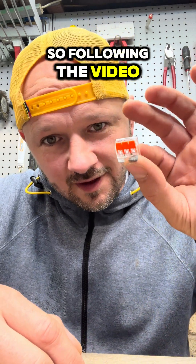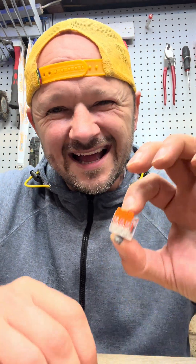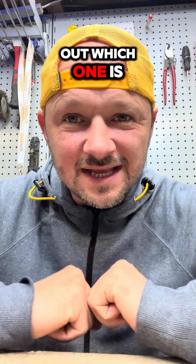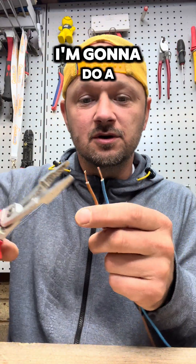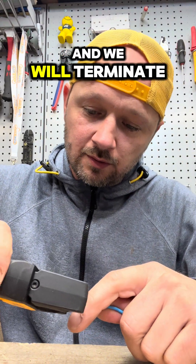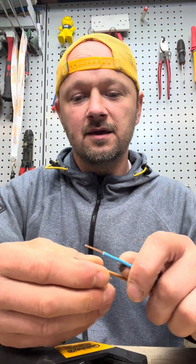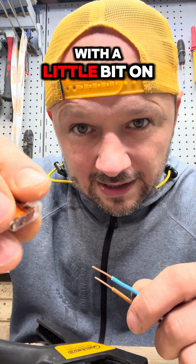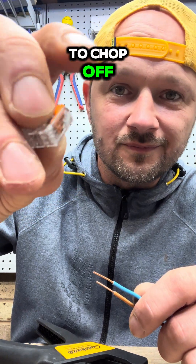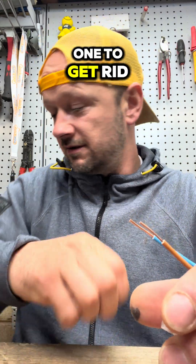Following the video on fake Wagos and actual Wagos, let's do a couple of tests to find out which one is actually better. The first test is a tug test. We've got a bit of 1.5mm cable and we will terminate them both to the same length, because Wagos do come with a little guide on the edge telling you how much to strip off.